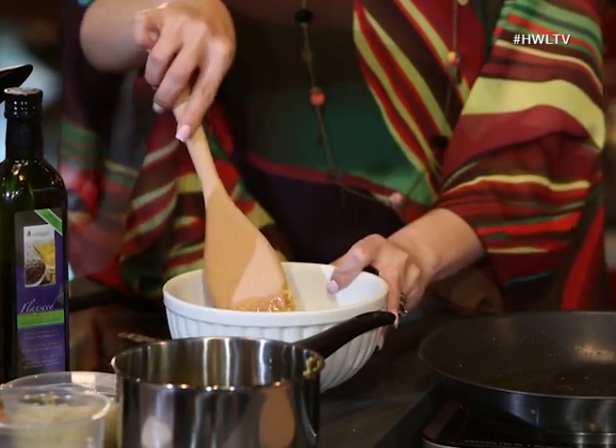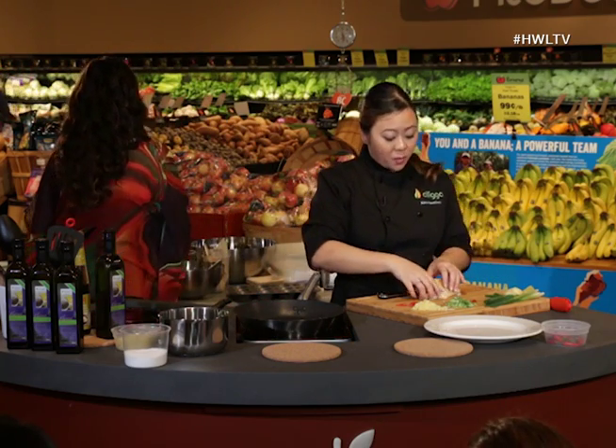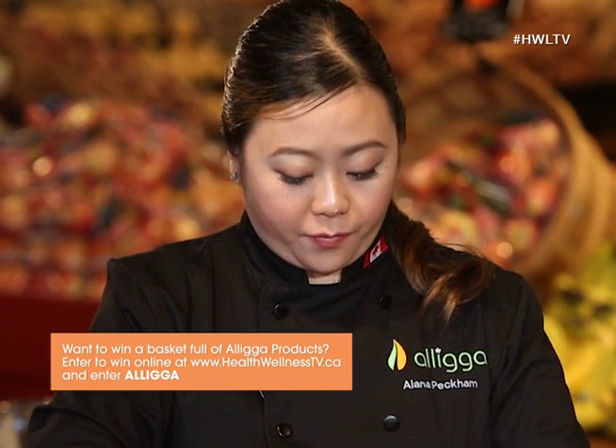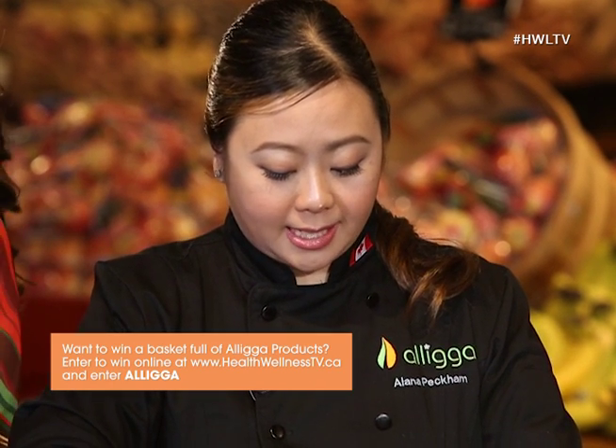I generally like to make it the night before. It can be used immediately, but by letting it sit, you let the flavors meld together even more. This is a big enough batch that it's going to last for a long time — keep it stored covered in the fridge, and it will be good for a couple of weeks at least. This batch has been overnight and everything has softened together.